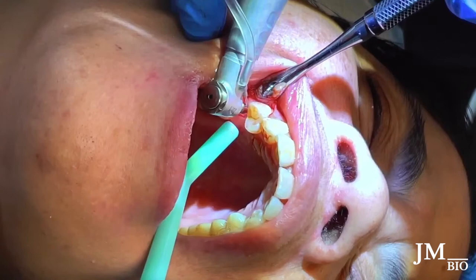Most single placement cases don't take very long once you've done a lot — you tend to move pretty quickly. I go step by step to the next drill down to depth. I don't keep the drill in there for very long; it's just in and out.